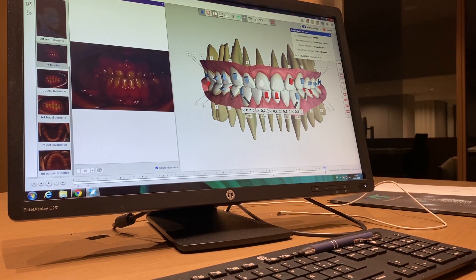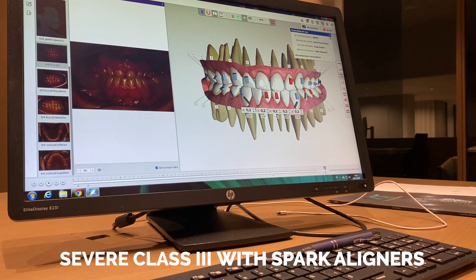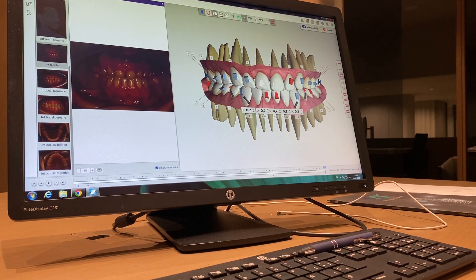Good morning everybody. I want to show you something I'm doing now with Spark aligners — I want to show you the way I'm going to solve a severe Class 3 with elastics. Maybe I will add screws later, but that's not in my current plan.